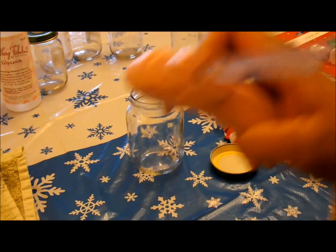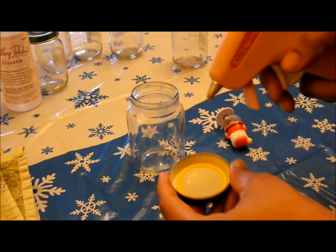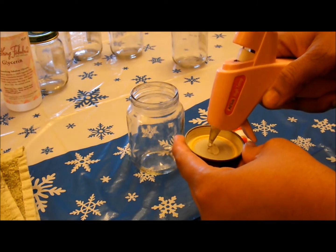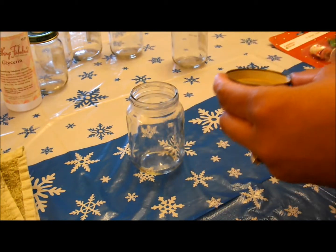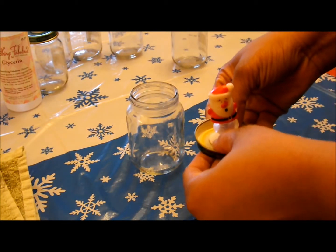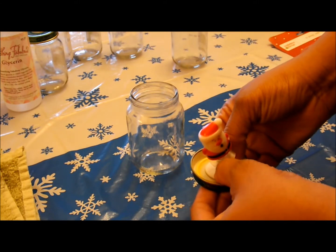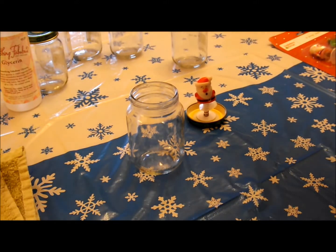Alright, so first step: take your glue gun and you're going to plop a nice amount right in the center of the lid. Be careful — the back side of the lid will be hot from the glue. Then stick your ornament right in the center of it.